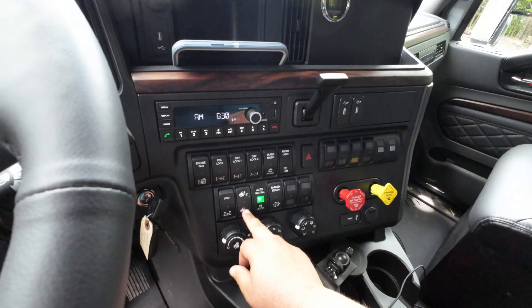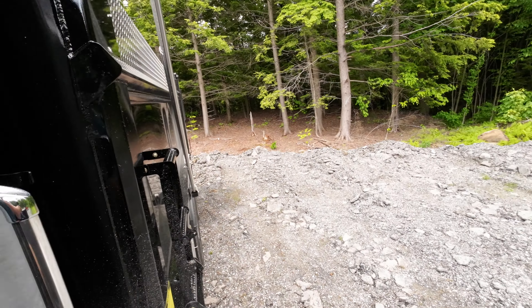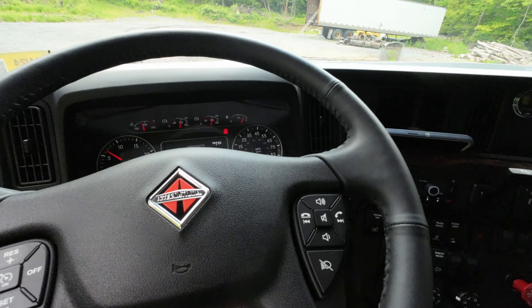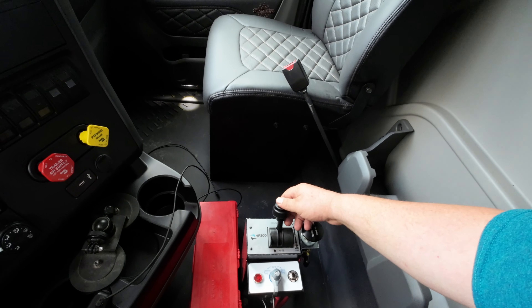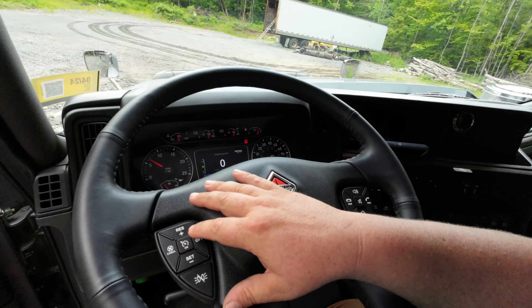Alright, drop the bags. Turn cruise on, turn the PTO on. Start lifting it, set my cruise.